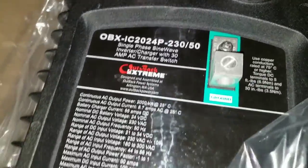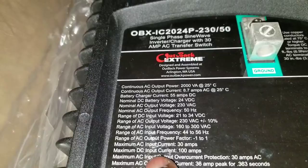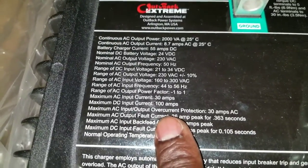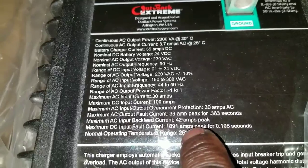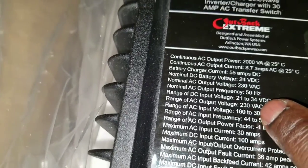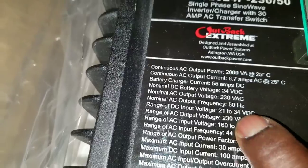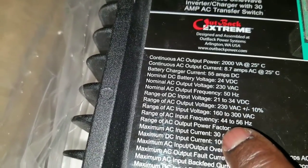Look at the specs right here. Maximum input current is about 100 amps. The AC input current is 42 amps. The DC input voltage — I can use lithium batteries with this — the input range is 21 to 34 volts DC. The frequency range is 44 to 56 Hz.